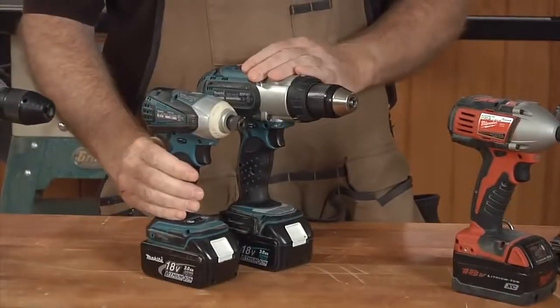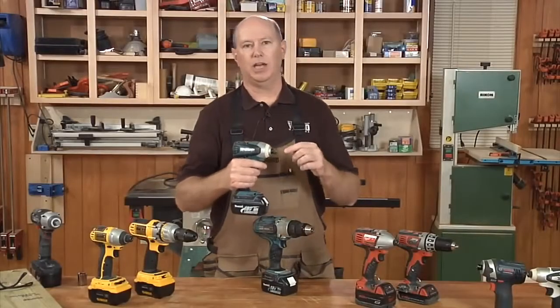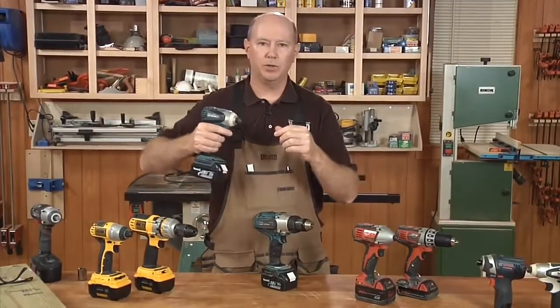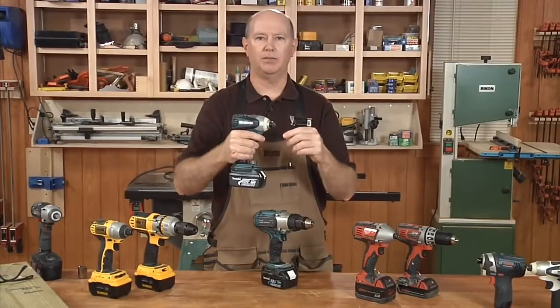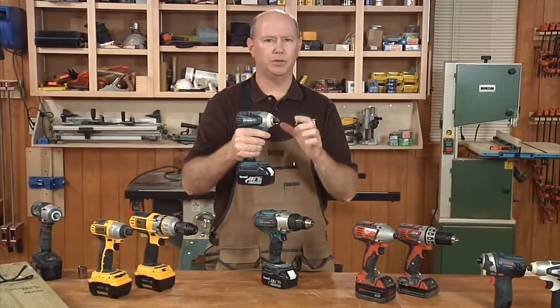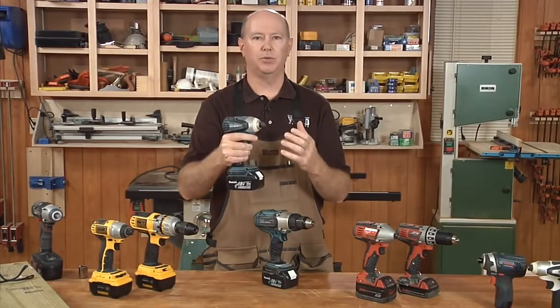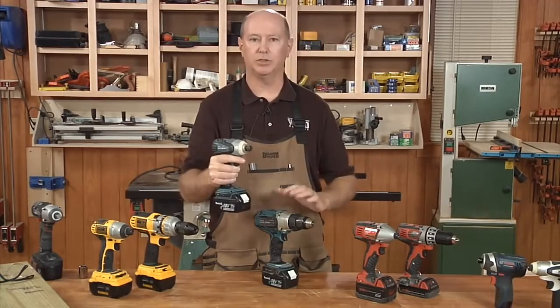One of the chief advantages of an impact driver is that it has a hammering mechanism inside that delivers rotational force around the bit, so that when you're pushing in the screw, you don't have to push quite as hard. We have an animated video segment that will show this in detail, but what you need to know is that it makes driving screws easier and requires less arm strength than a standard drill.